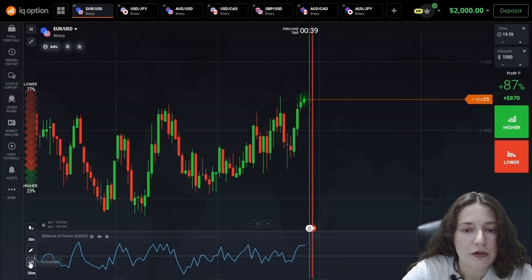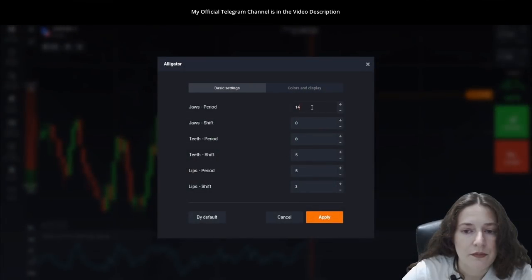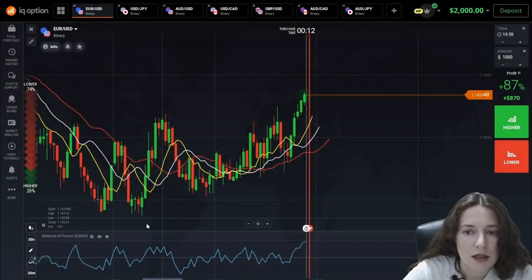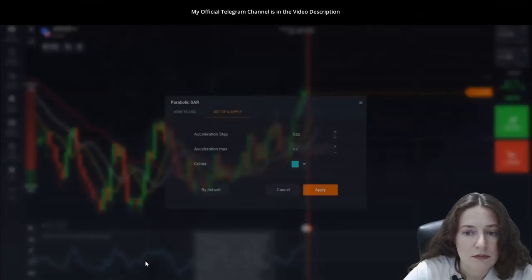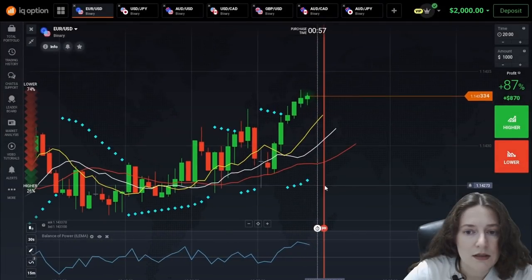Now, I look for an indicator in Popular called Alligator. I set the period to 13, 7, 7, 4, 4 and 2. I'm looking for the last indicator again in Popular, called Parabolic SAR. And I leave and save it as it is.